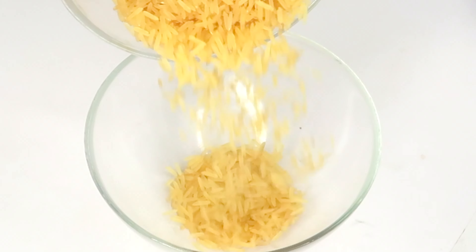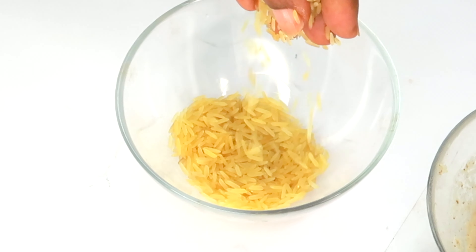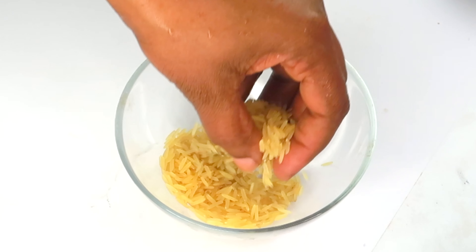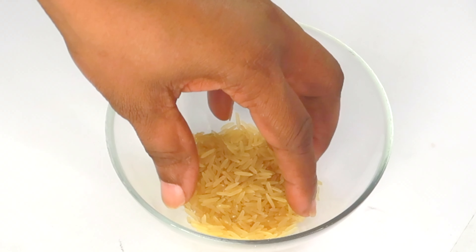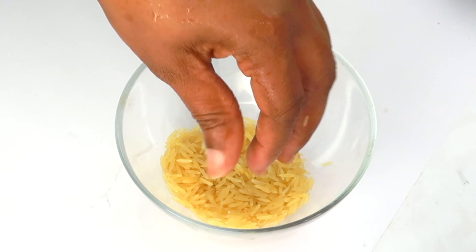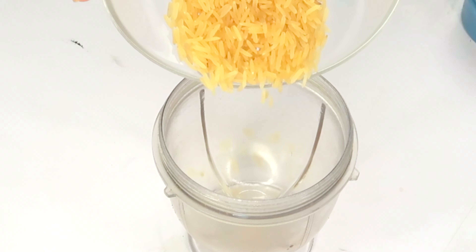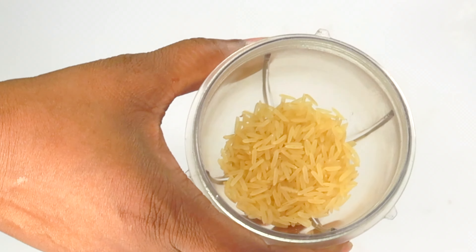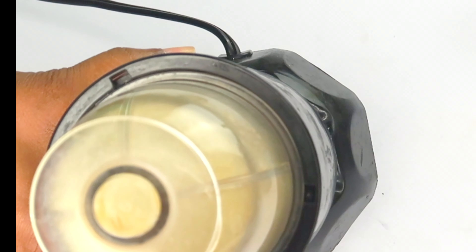To make the facial scrub, I'm going to be using some rice. Rice contains skin-tightening properties and exfoliating properties that help to slough off dead skin cells on the surface of the skin, clean out blackheads and whiteheads from pores, and get rid of grease on the skin — making it great for oily skin. Rice also boosts collagen production when used in a facial moisturizer or serum. I'm going to use about a quarter cup of rice and blend it to a powder.